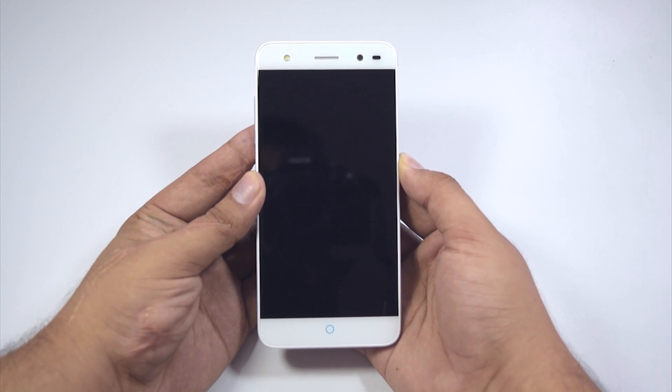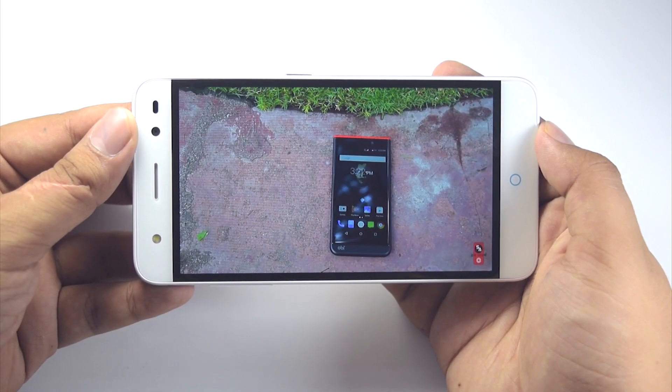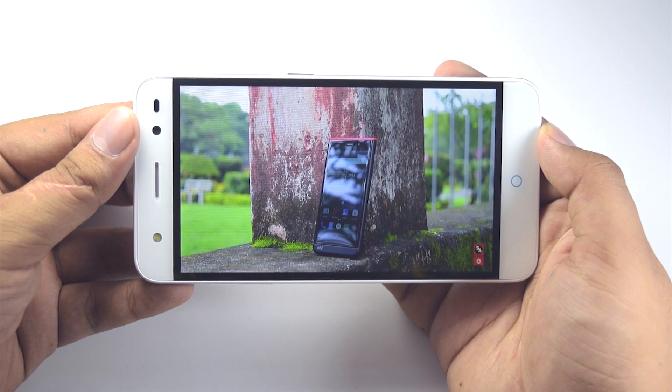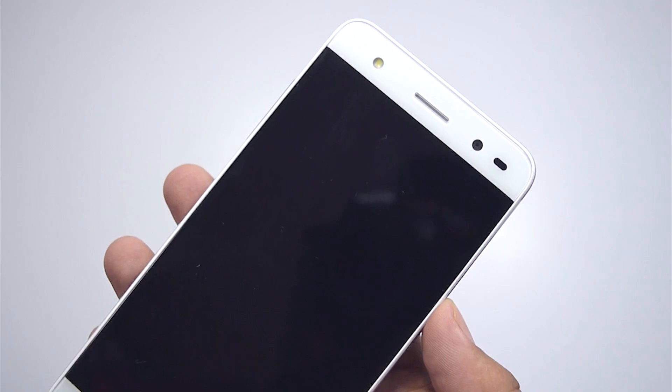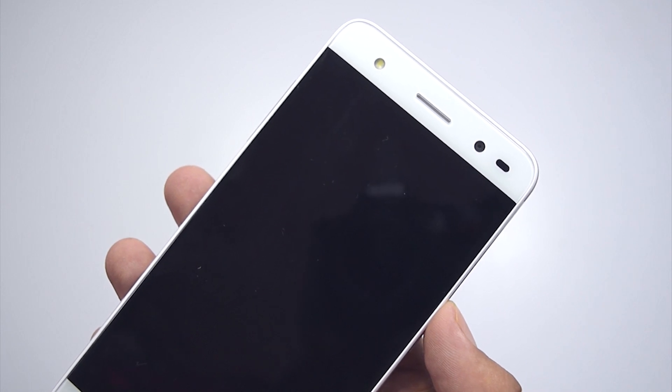Now let's power the device on, and while it's doing that, let's go through the physical aesthetics of the phone. Up front, we have a 5-inch IPS display with HD resolution, giving it a pixel density of 294 ppi. Above the display, we have an earpiece, an 8 megapixel front camera accompanied by a flash, and some sensors.